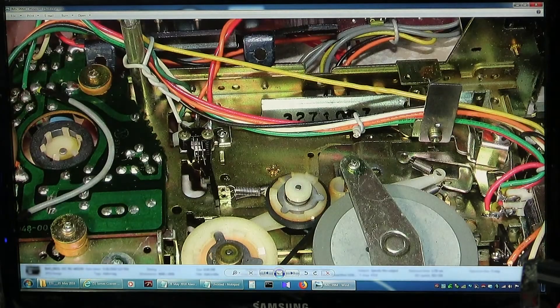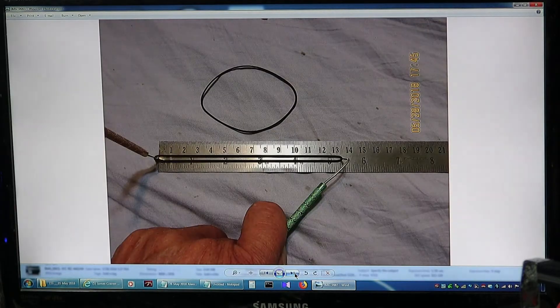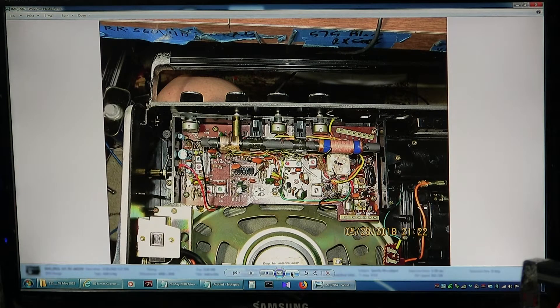It takes another idler tire right there — loves idler tires. The old belt was a bit larger than five inches, so I put a five-inch belt in for the main drive. The counter belt — old belt was three and three-quarter inches, so I put in a three-and-a-half-inch. That worked great. Here's just a picture of the tuner.